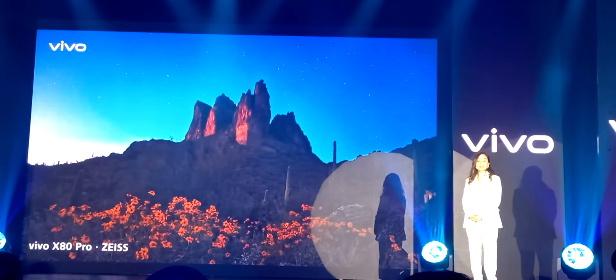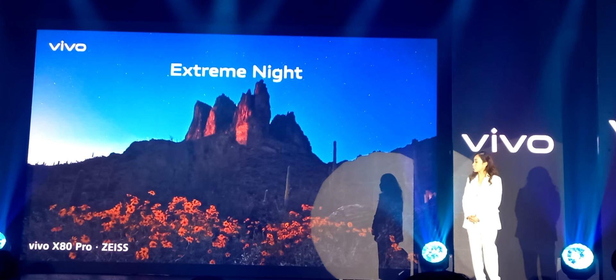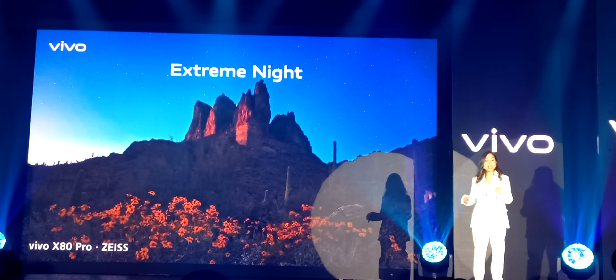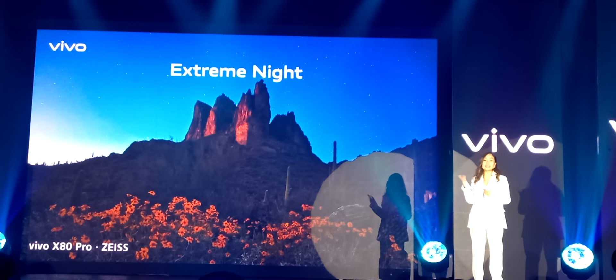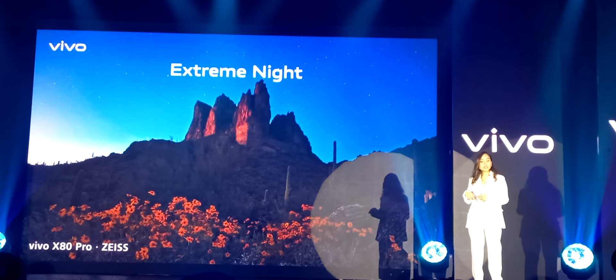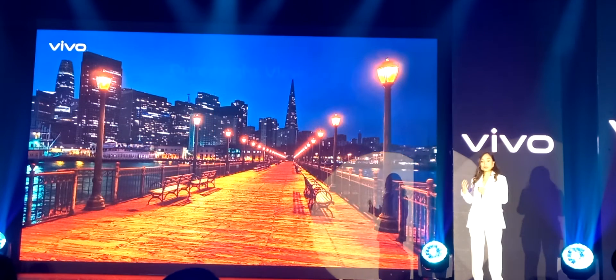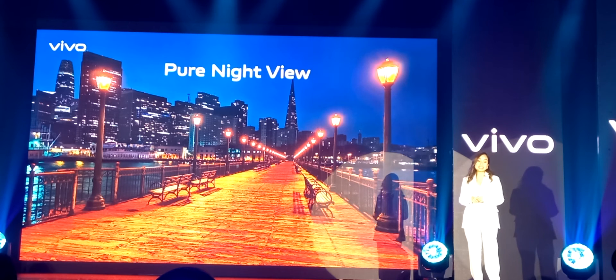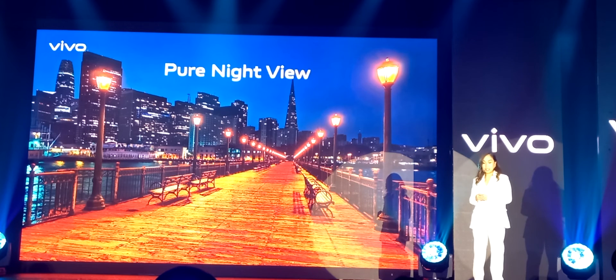Lighting problems can be fatal to good image quality. That is why the Vivo X80 series offers the extreme night feature. On our previous phones, we demonstrated industry-leading night skills and helped users create great shots of the starry sky, big moon, and even snow mountains. This time, we further optimize the tone of night scenes so that no matter how dark it is, users can reveal the beauty of the world as they see it. Moreover, thanks to Zeiss T-coating, Vivo's imaging skill for urban night scenes has always been leading the industry, with the ability to reduce glare and stray light.